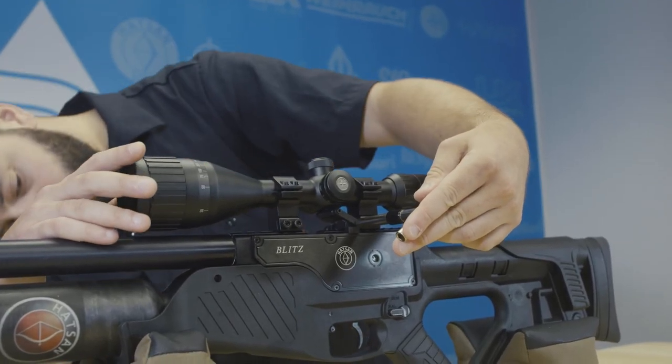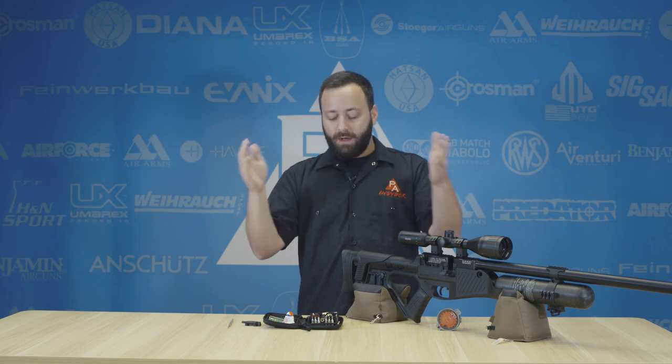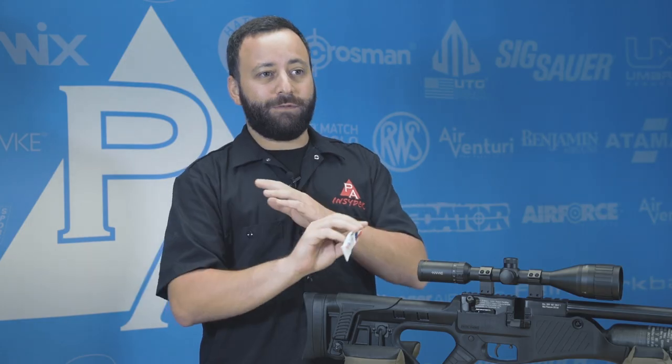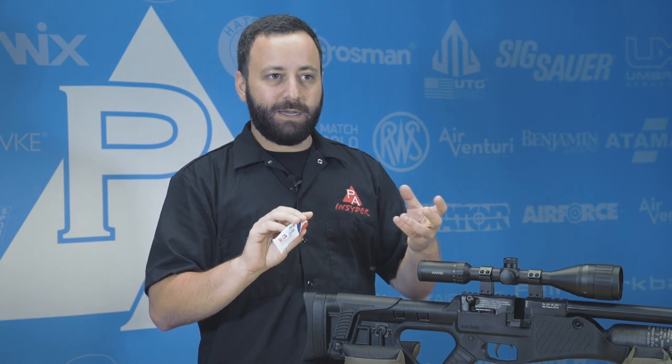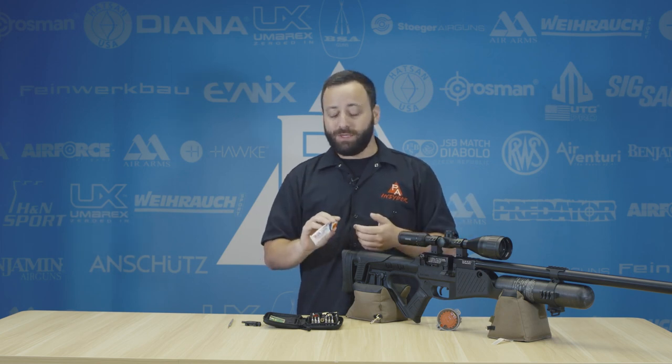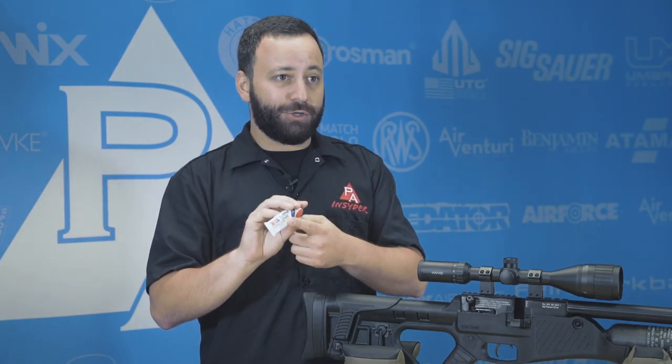Next up is probably the most essential thing I have on the table in front of me, and that is silicone grease. You can also get silicone oil, but this is your go-to lubricant for all things air gun related. It doesn't matter what kind of gun it is — silicone grease or silicone oil can go into your air gun. You need to keep your O-rings lubricated, whether you have a multi-pump gun, a PCP, or spring guns. You can put some silicone grease in those bad boys too. Definitely something you should always keep in your kit.